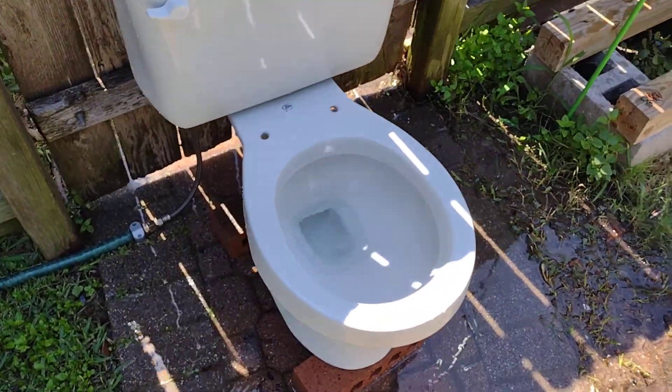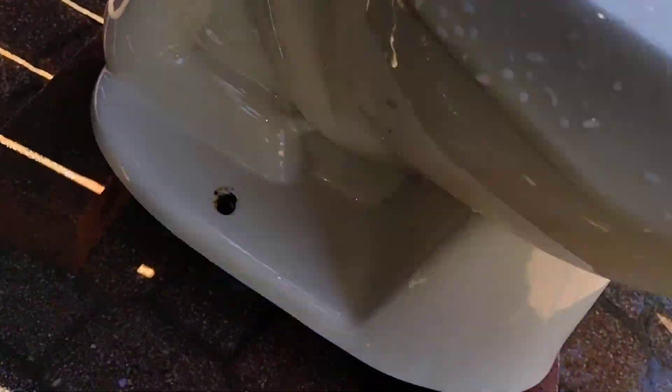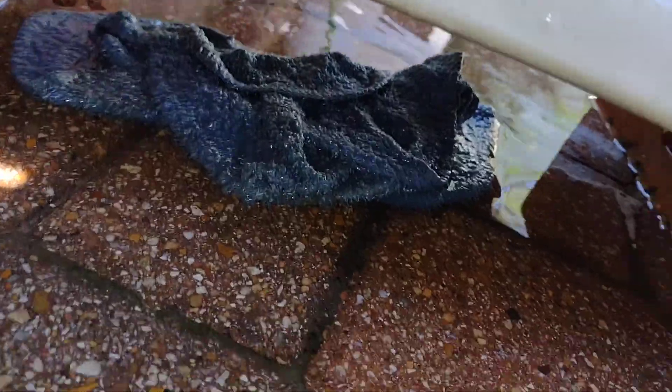It still has that short-looking flush, but it did pass.